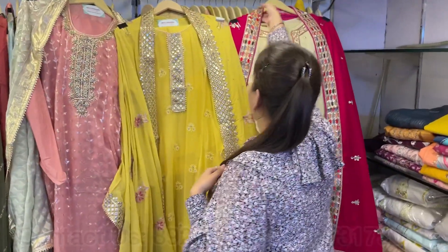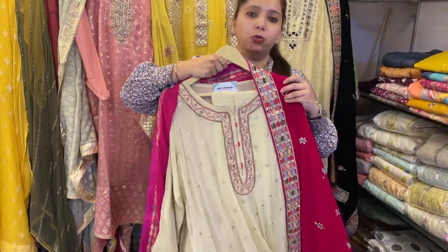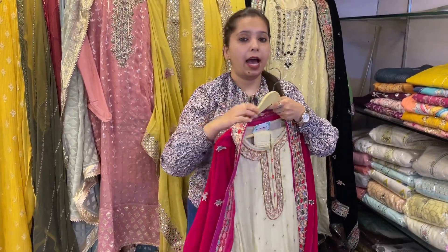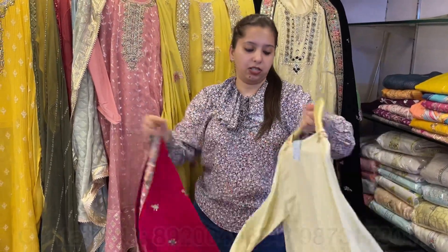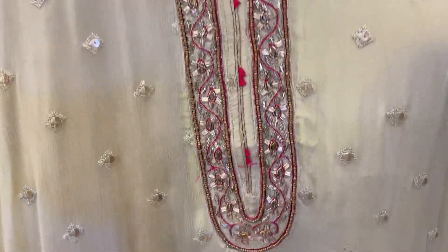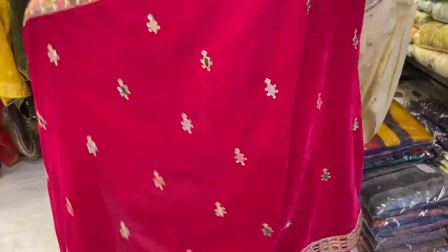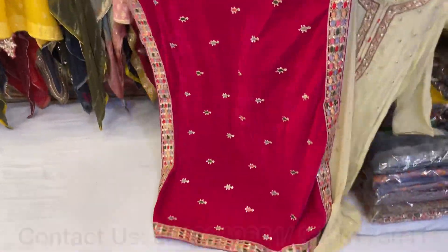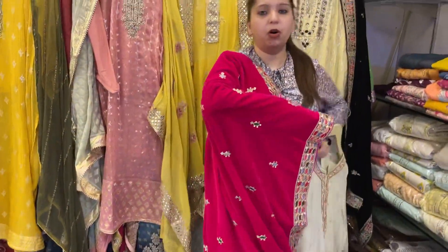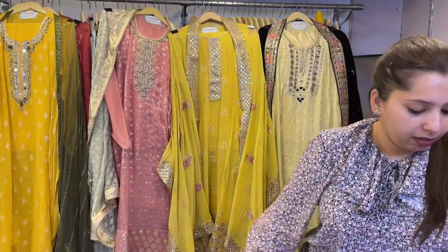First of all, I will start with velvet dupatta suits — very beautiful, very pretty pure georgette shirts. Handwork necklines and work. See, this is all handwork — all handwork shirt, pure georgette shirt — with shantoon unstitched bottom, and in contrast, a velvet dupatta. These are not small stoles but complete dupattas. Very pretty concept. The price range is approximately 4500.